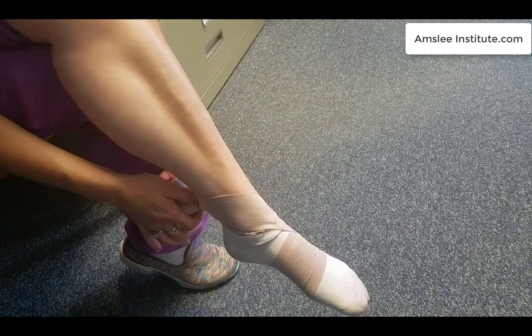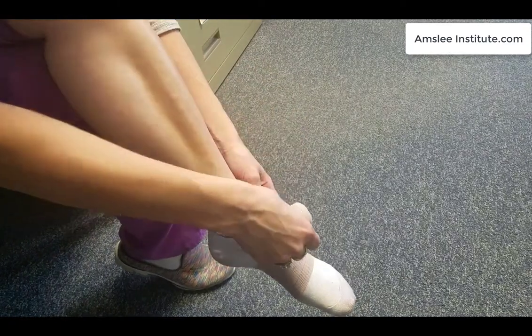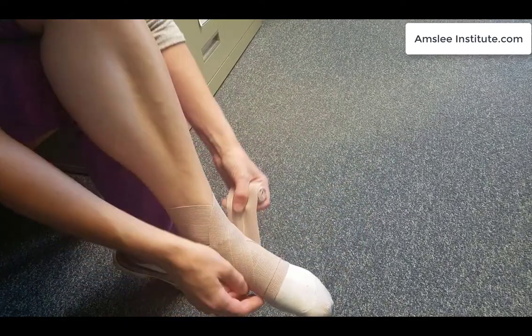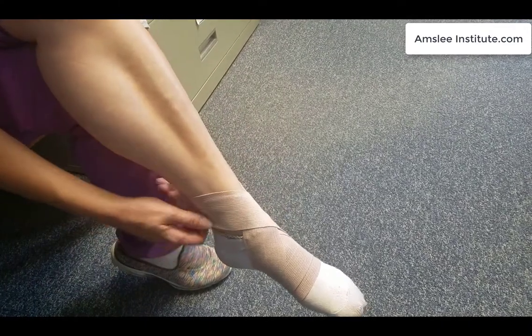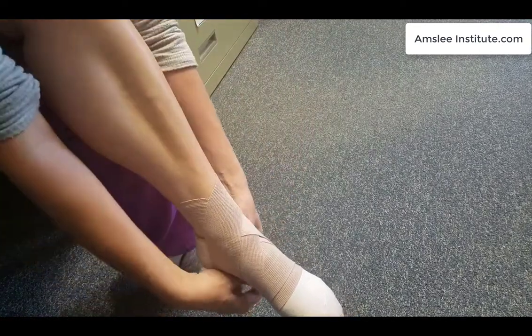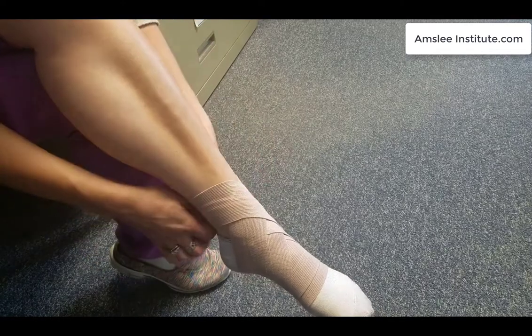We're going to wrap towards the heart — we don't want to hinder any circulation. So this I'm doing in kind of a figure eight, where we're just sort of zigzagging back and forth coming up. Again, we don't want to make it too tight, so watch your tension. We just want to have it be a bit snug. We're going to come down, and you can see how it makes the most beautiful design.